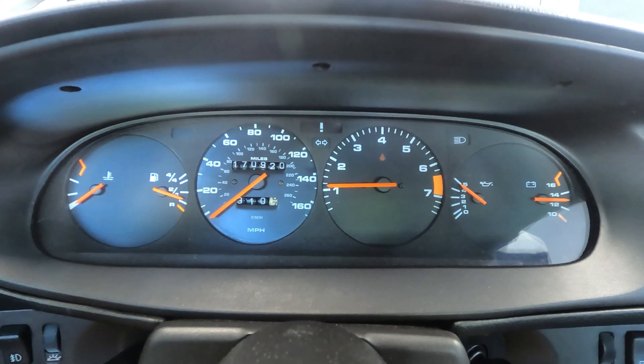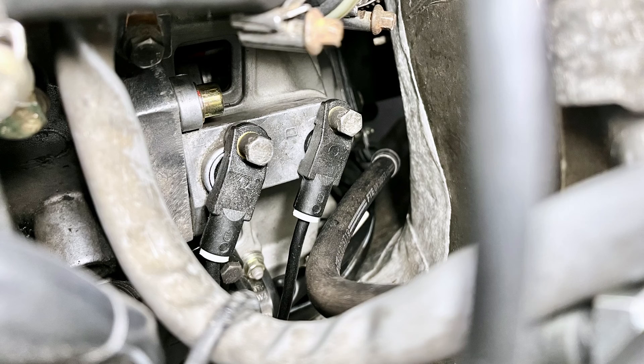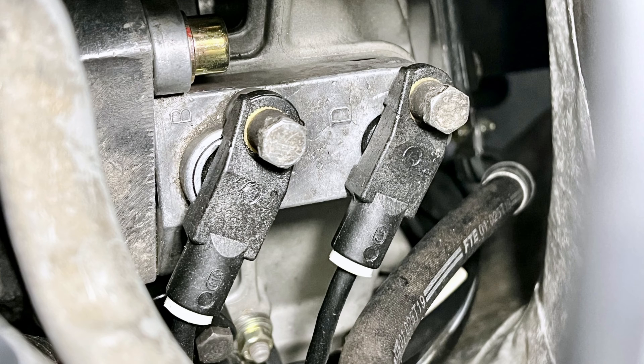After initial cranking is complete, the speed sensor signal is also used as a safety feature by the DME to cut off the fuel pump if the engine speed falls below 300 RPM. So as you can imagine, if there's a problem with a signal from either of these sensors, it can cause significant starting and running problems with the engine.